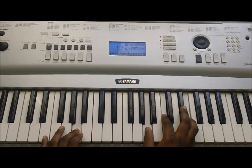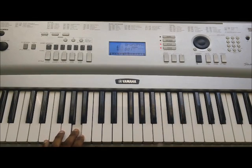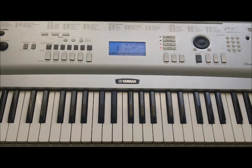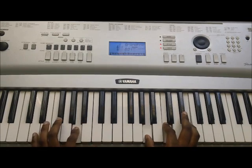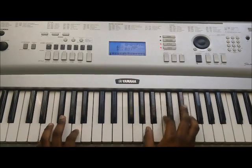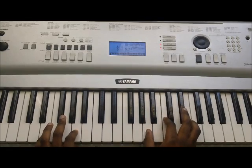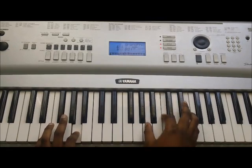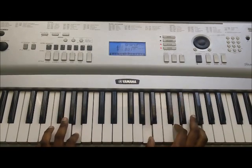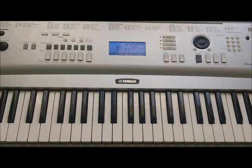One more time. That was played at half speed, so let's go to regular speed. And then we'll be finished. And that's it for this lesson.